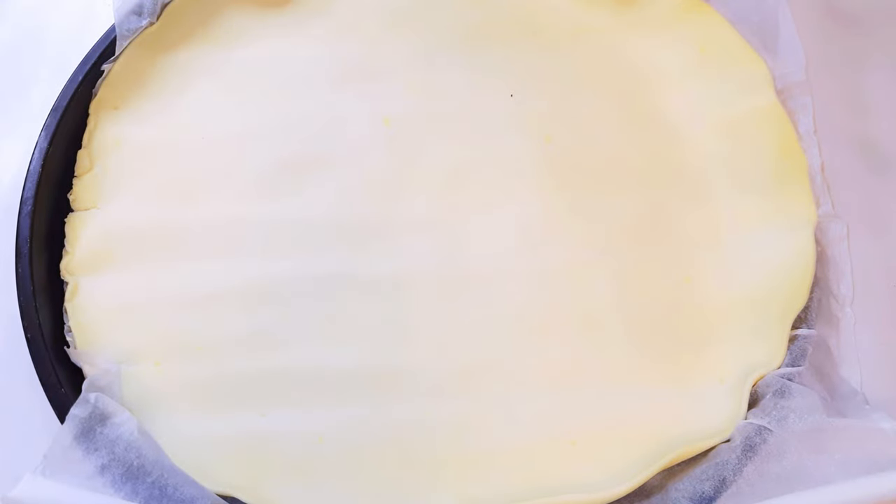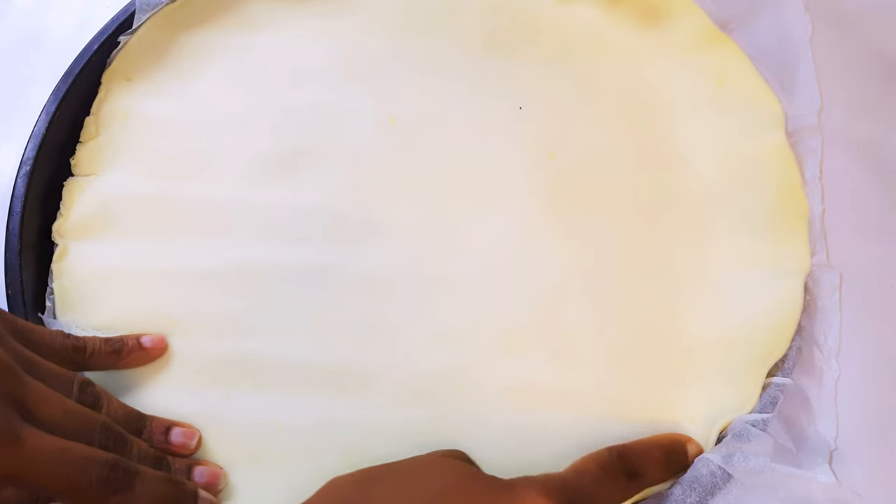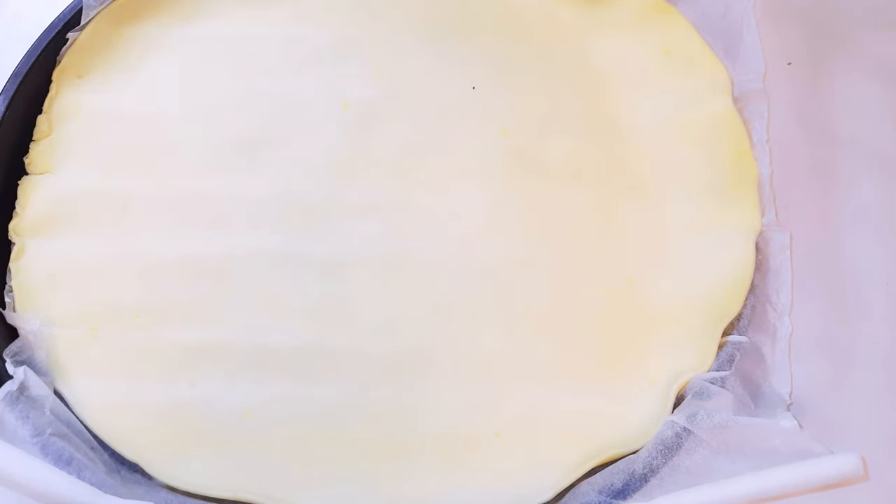I've got my store-bought crust over here — I got it in the round shape, which you can find at any supermarket. This is the puffy kind of crust.